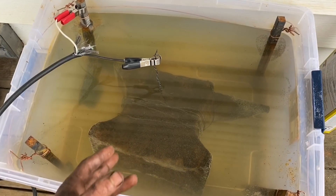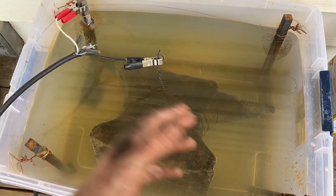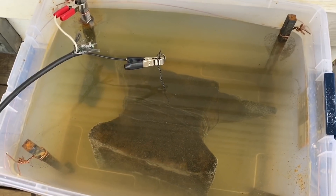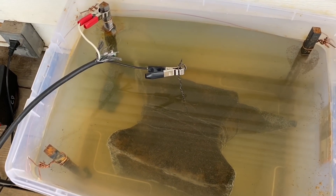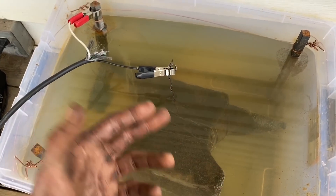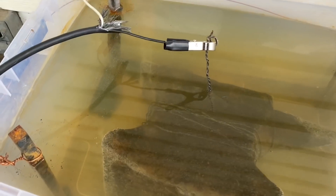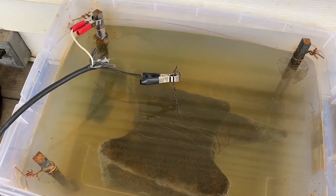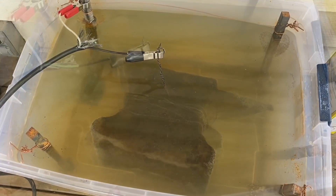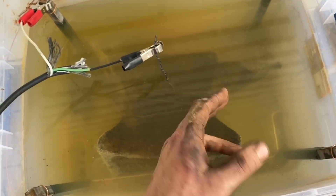I've had a few snags with this project. The little car battery charger quit working — it turns out they tend to short out quickly if connected to things other than car batteries. Luckily my electrician buddy hooked me up with a 12-volt DC power source, which is working really well. While messing around trying to figure out what was wrong, I cleaned off the anode my positive was hooked to, and now that one is attracting rust a lot faster than all the others. So I want to cut the power, clean all the anodes, and keep going.